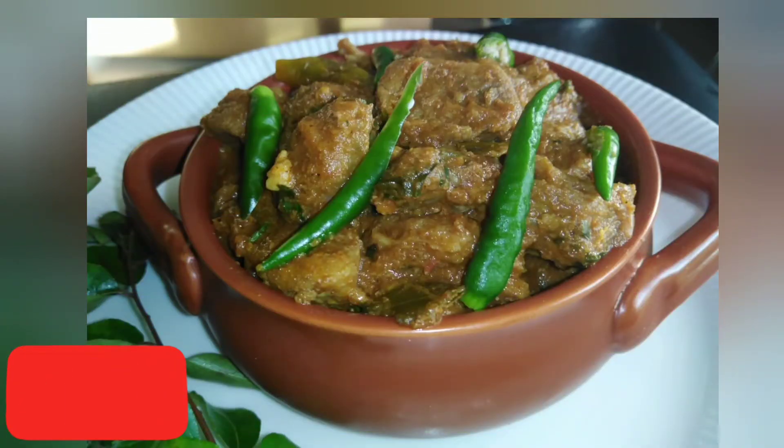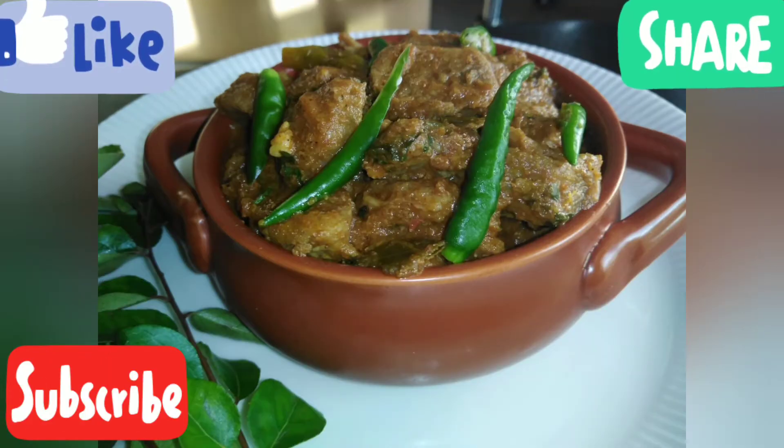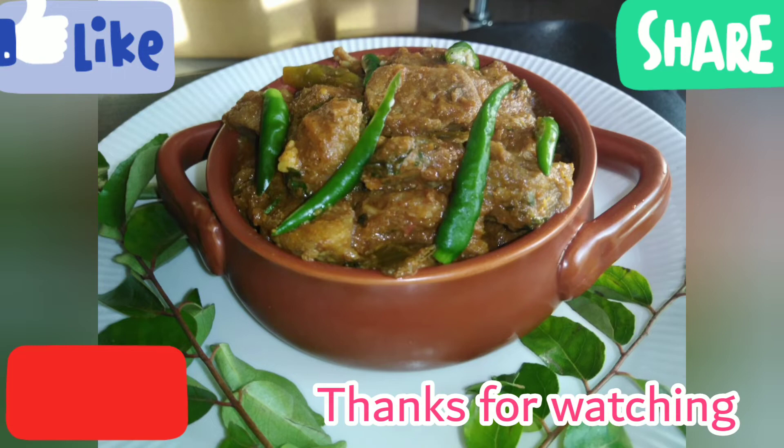If you guys want to try this, please like and share it and subscribe to the channel. I'll see you in the next video. Bye.